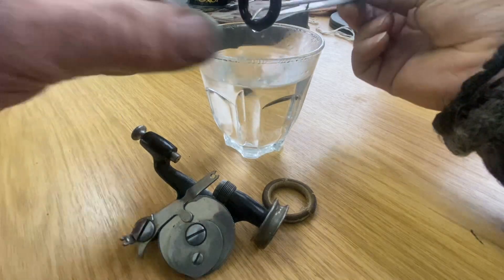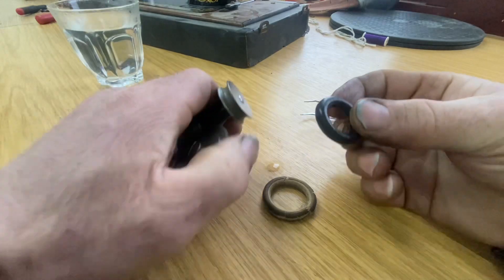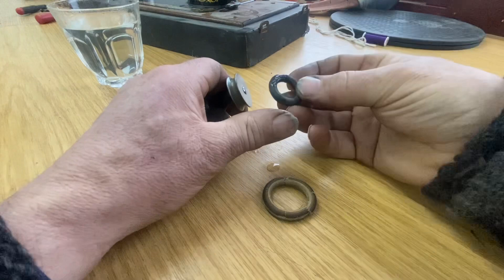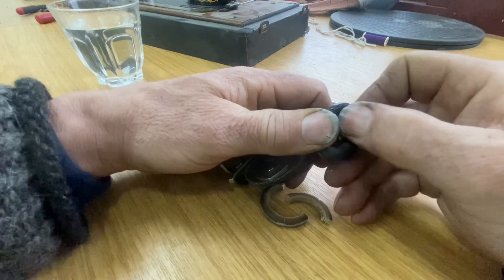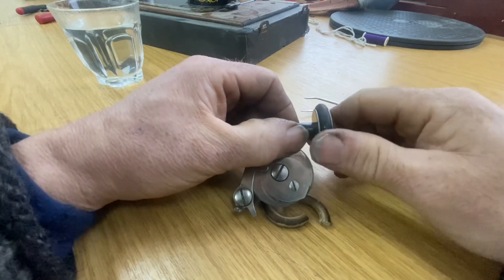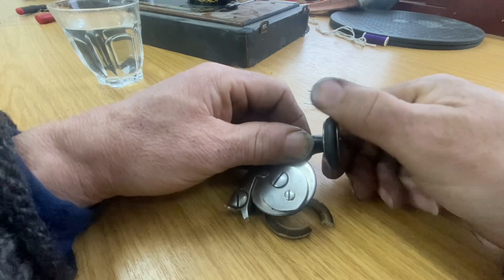Two minutes is up. Use a pair of tweezers to fish it out so I don't burn my fingers, and then just give it a blow to dry it off - it dries pretty quickly. Then I'm just going to hold it with my thumb and with my other thumb just work it around. There you go, that is the tire now on. Just check to make sure that it's not twisted anywhere.